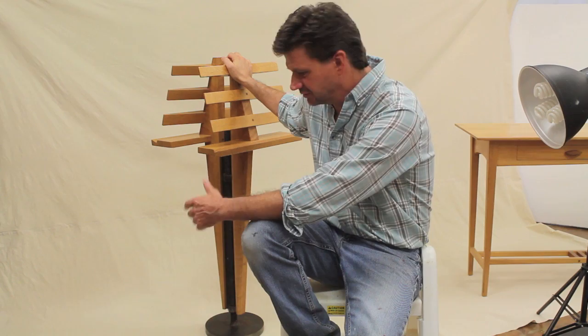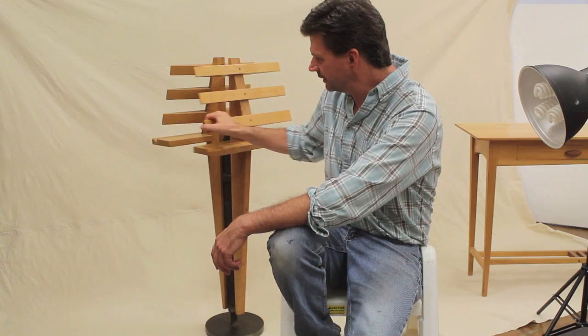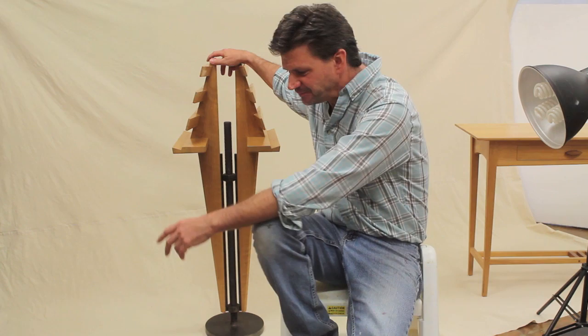Somebody had gone to that show and contacted me, asking if I'd make him a duet music stand. He was a classical guitar player who took lessons, so his teacher would sit on one side and he would sit on the other. He wanted the piece to be able to raise and lower and also spin, so the teacher could show him what he was working on, and he wanted it made out of steel and wood — the two main materials I used in that show.